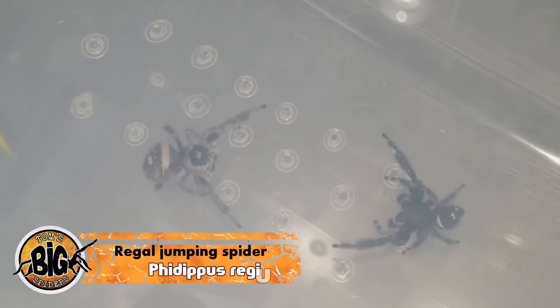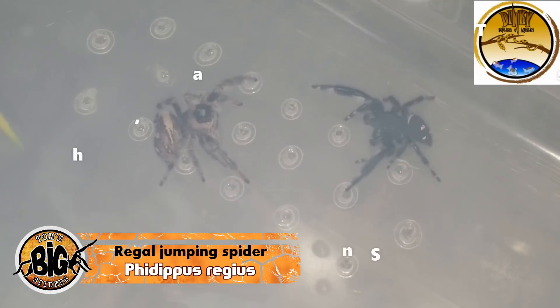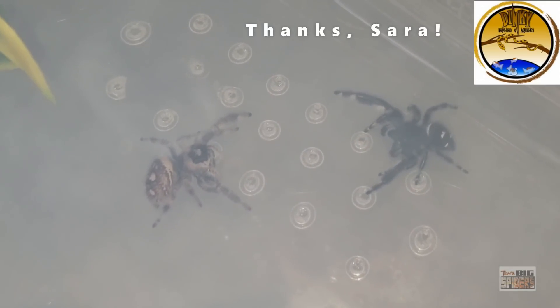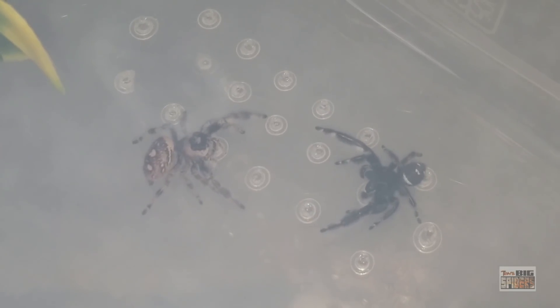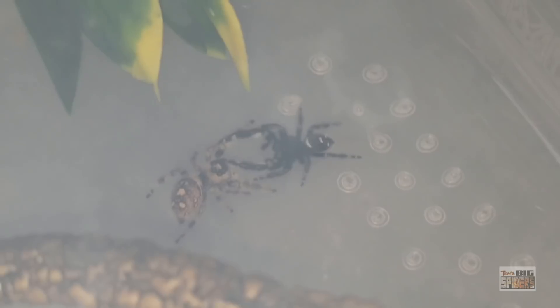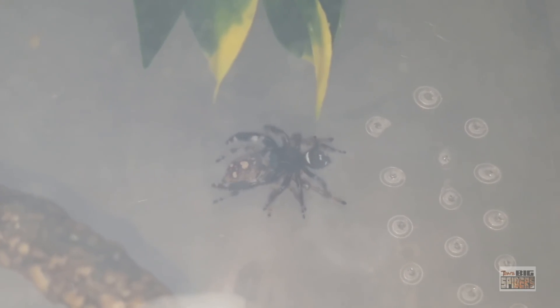Here are the two Phidippus regius that I picked up from Dinky Reptiles and Aquatic. When I opened up the two containers and put them right next to each other, the female actually ran right out into the male's enclosure and then they began their little dance. I'd seen clips of it on Facebook, Instagram, and other YouTube videos of their mating dance, but this was the first time I got to see it in person. This was a lot of fun to watch. We're cutting there because it went on for quite some time, but as you can see, she's quite receptive.